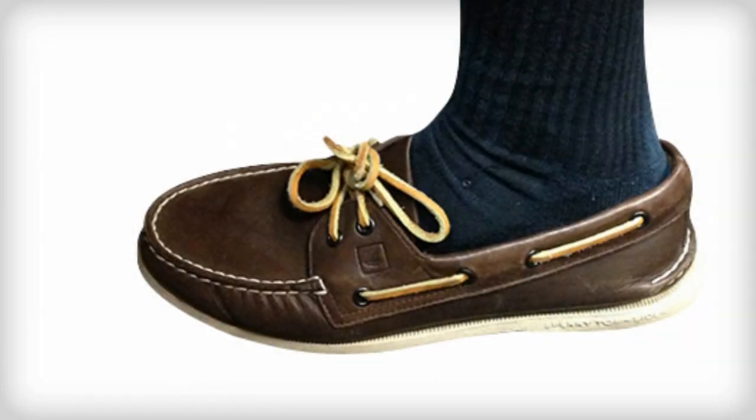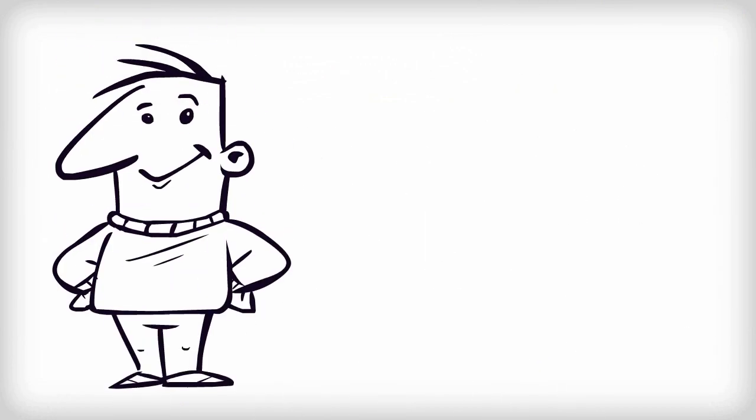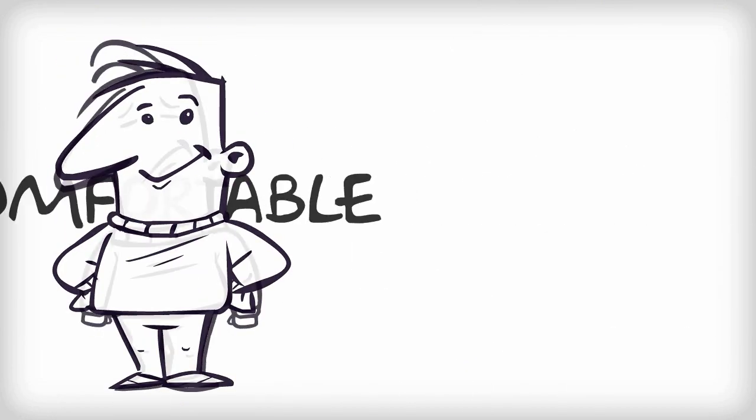If he wears socks like this, the answer is definitely no. Admittedly, he would be comfortable, but he would look pretty stupid.